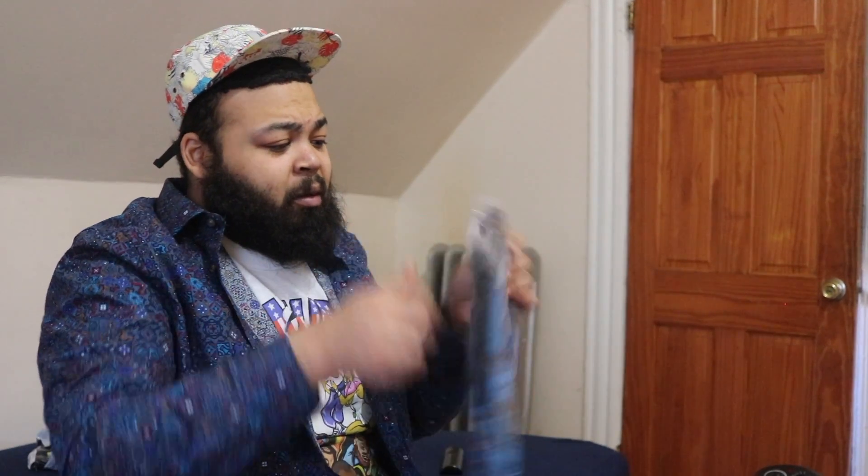Okay, this is funny right here. Y'all see that? I can't see much in the pack, but let me start ripping this bad boy open for y'all.